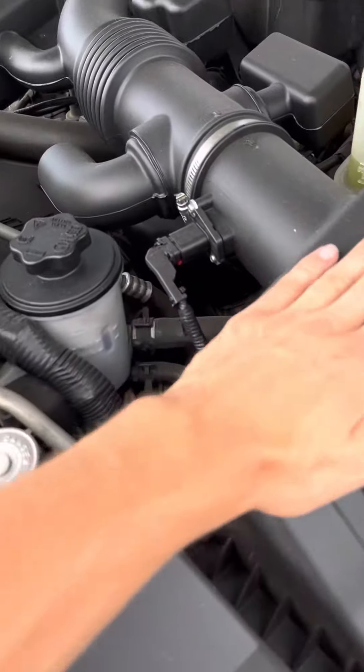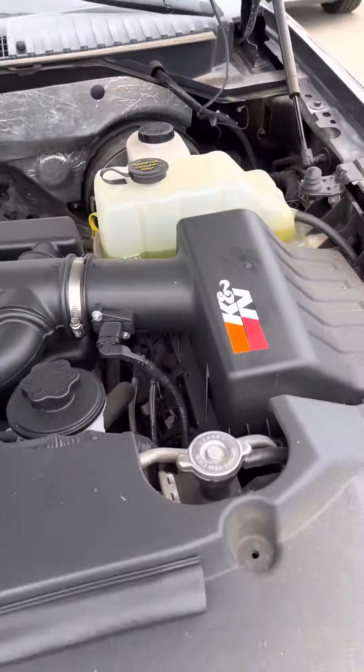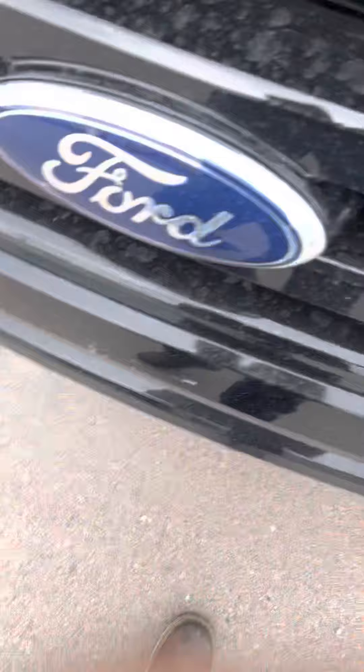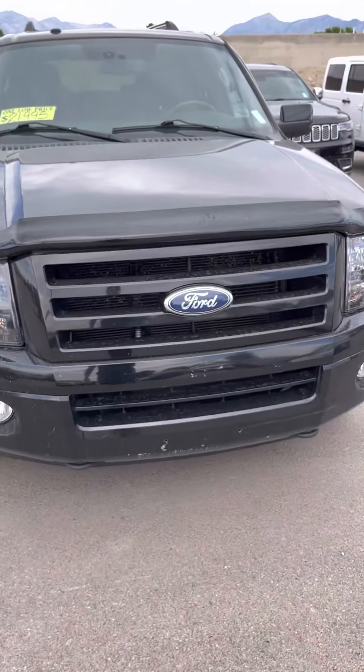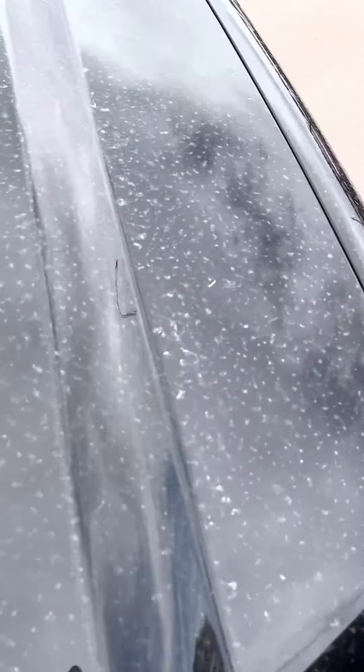Looked good. Those are really nice air filters. Washed up all across the main — chips, dings, anything that I can see.